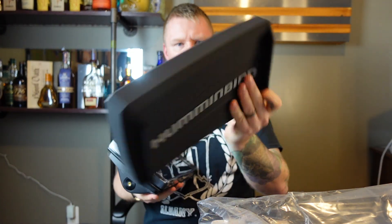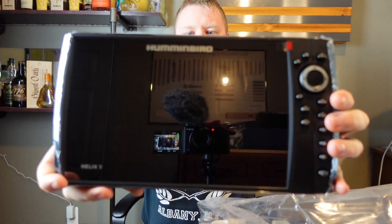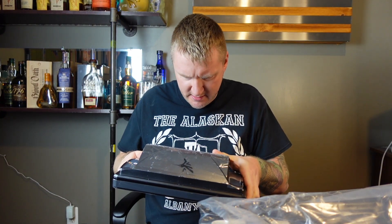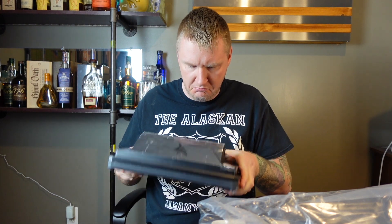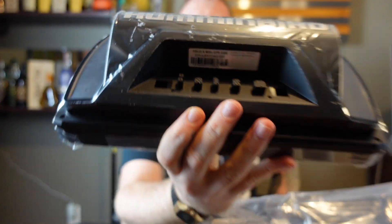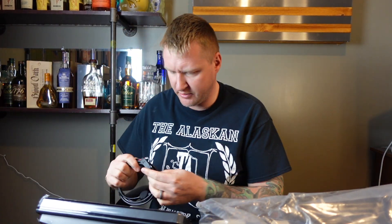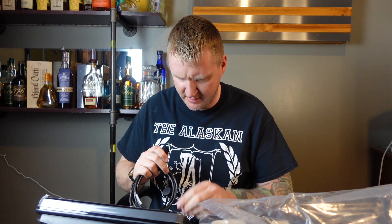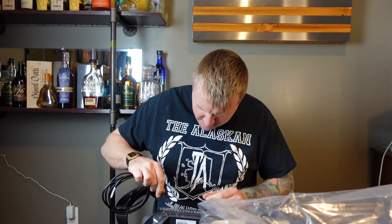And then we got the Helix 9 — wow, this thing is sweet! Look in the back, there's the connections. I'm guessing that box is where you're going to plug those connections into, because I don't think we'll be able to plug in the back. Actually, yeah, it will. So I'm not really sure what that little box connector is, but there you go.